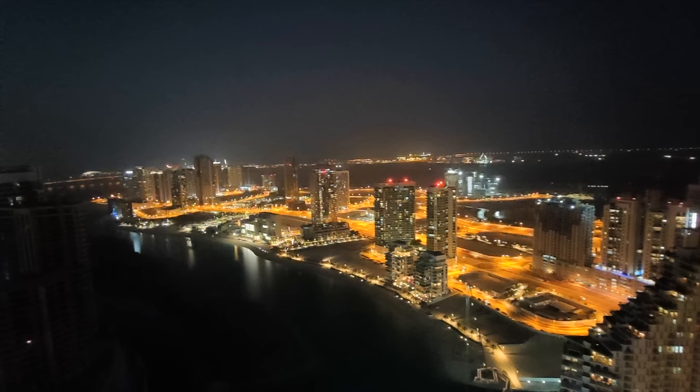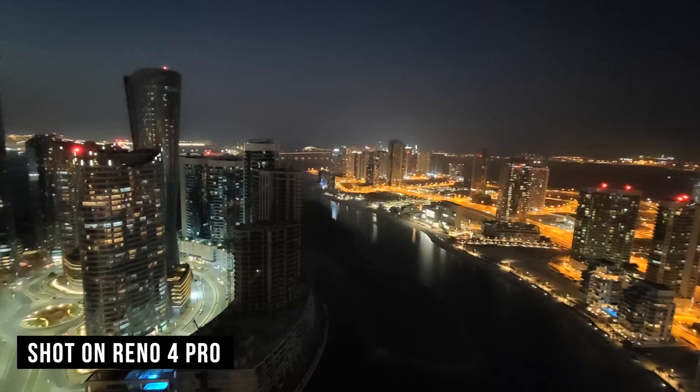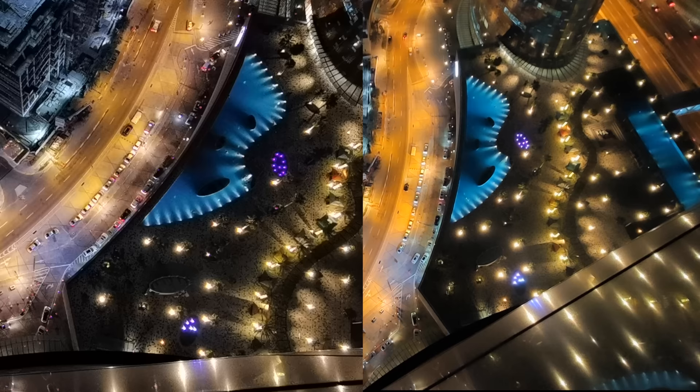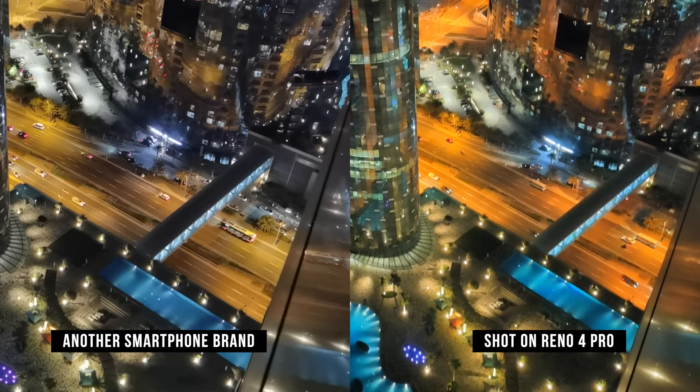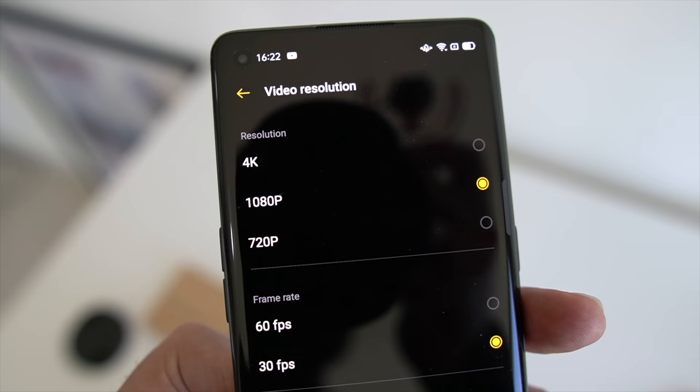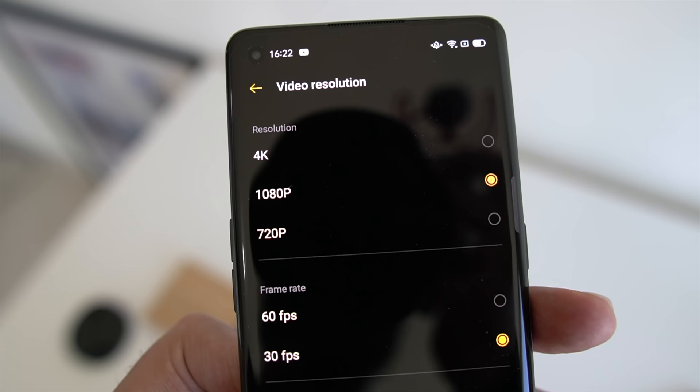Video has also been significantly improved — particularly in low light. There's a change to the overall video algorithm that bumps up video brightness in lower conditions by up to 75%. The end result, as you can see from this side-by-side example, is a much more natural and better-looking video quality at night. I think most people are going to be very pleasantly surprised. The Reno 4 Pro 5G also features something called Ultra Steady Video 3.0, which reduces blur around moving images.